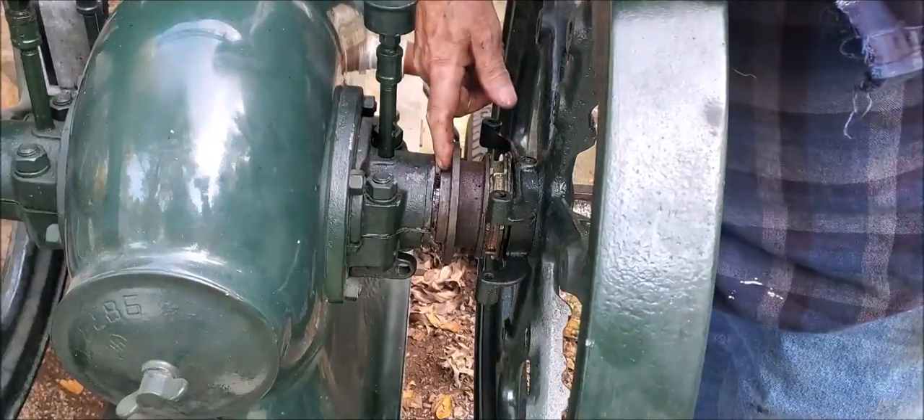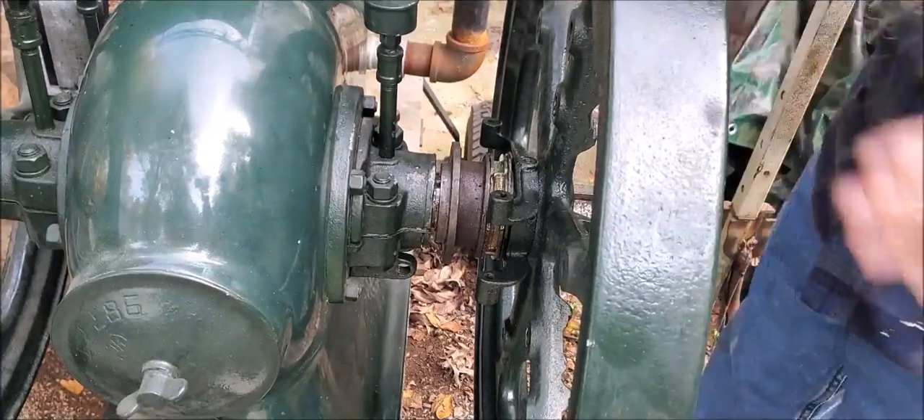Now we'll see to that gap — we'll get that flywheel loose and slide it out.